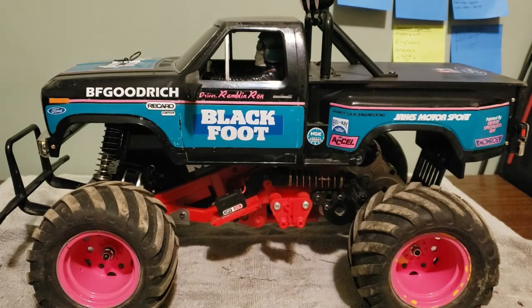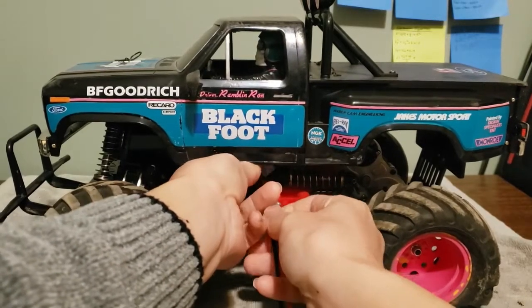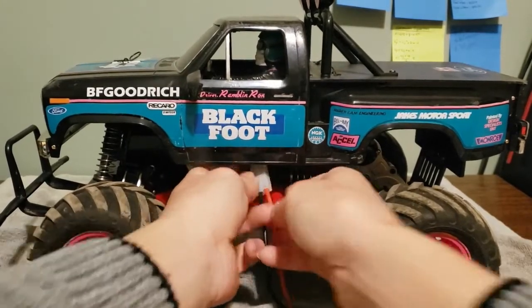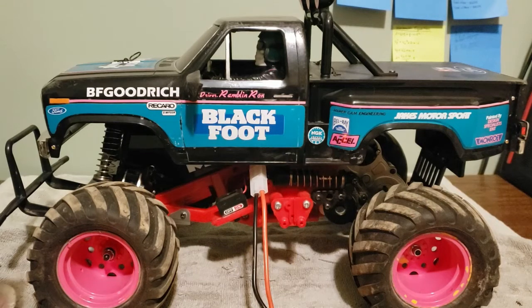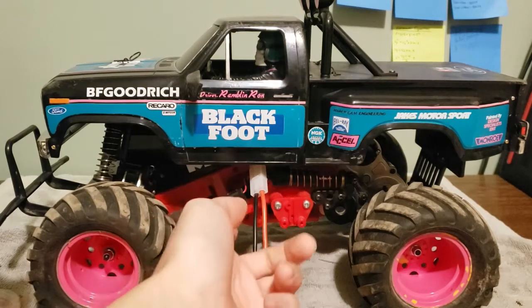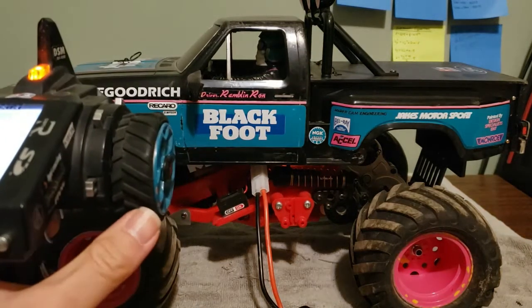It's definitely one of my favorite trucks, and unfortunately it is broken. If I plug in this battery, turn my radio on and set it to my Blackfoot — there it is — and then turn this on and pull the trigger... yeah, there's definitely something up in the transmission.